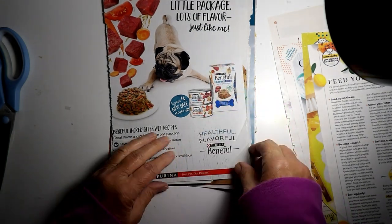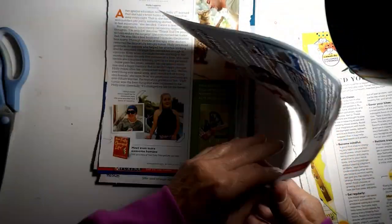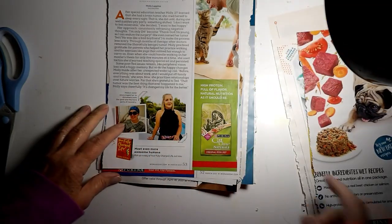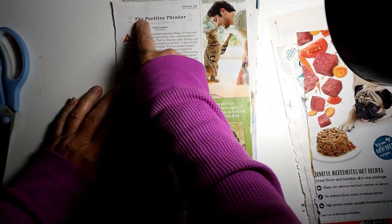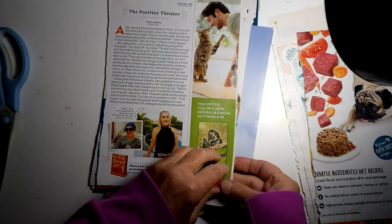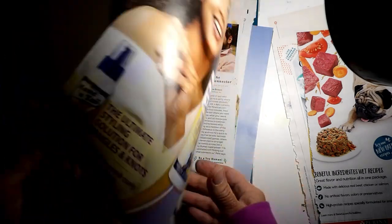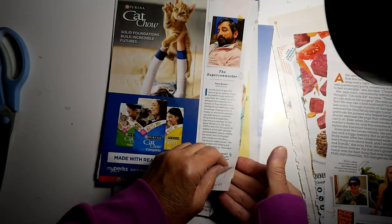This is the dog food that my dog eats, but he eats the dry. So I'm going to cut that out. There's nothing on that side. And I thought I would cut out the cat — I don't think I'm going to cut out the guy — but also Positive Thinker I'm going to cut out. And the cat food bag, possibly. The cat — that's what I want to keep for that one.